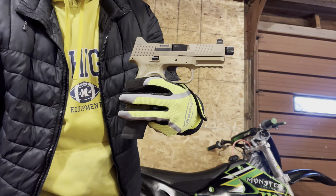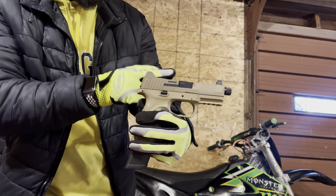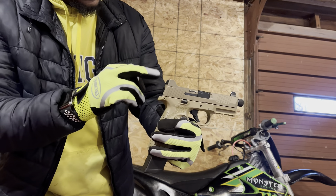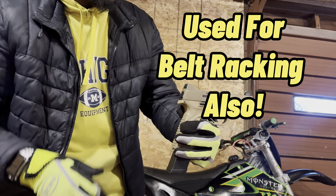This is where the red dot goes. But if you don't throw anything on there, you can keep this plate on there. These two notches make sure the rear sights stay aligned.